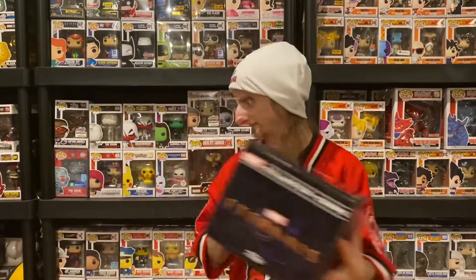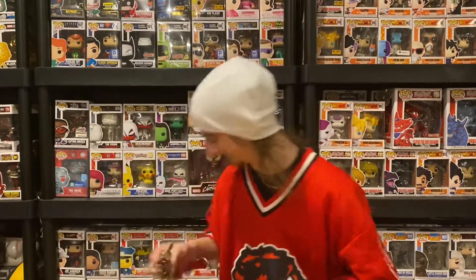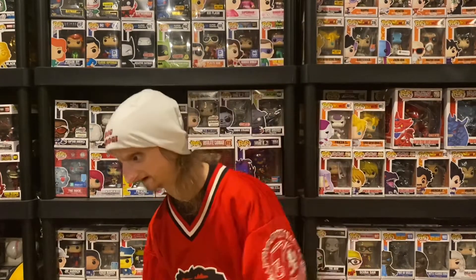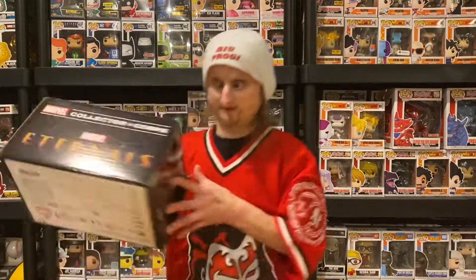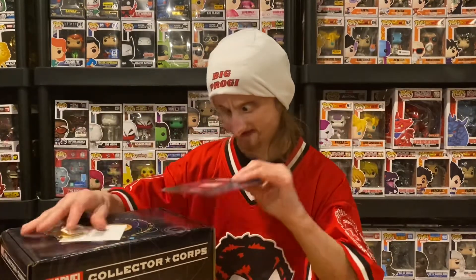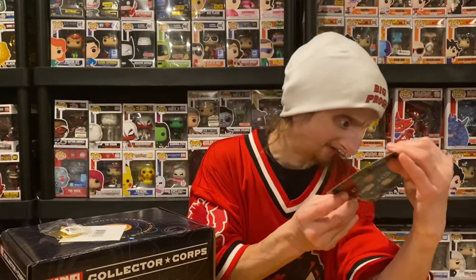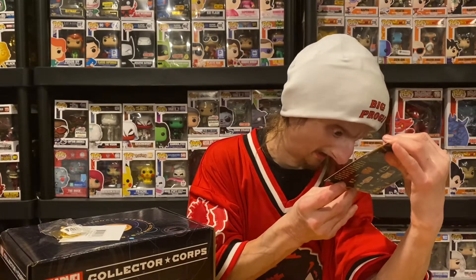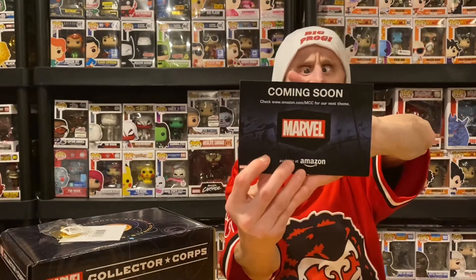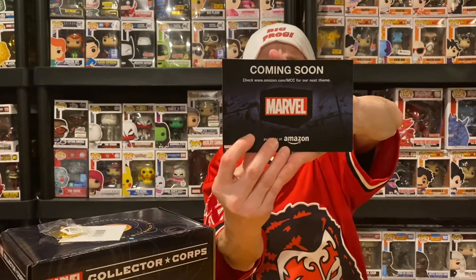Alright, let me put this to the side and let's get into it. I'll do the shirt after. So a couple of things — we got the card. It doesn't say the next boxes, it just says Marvel.